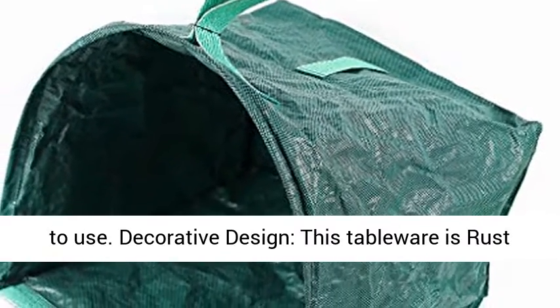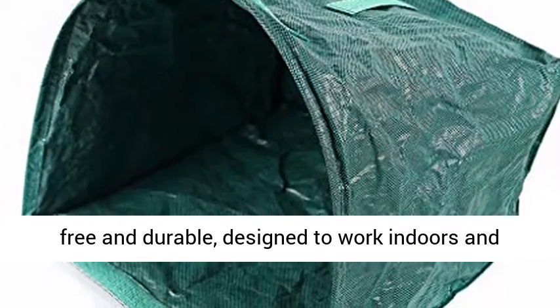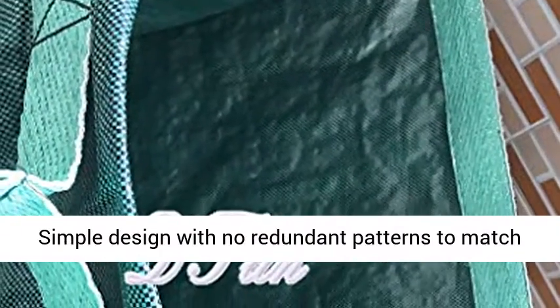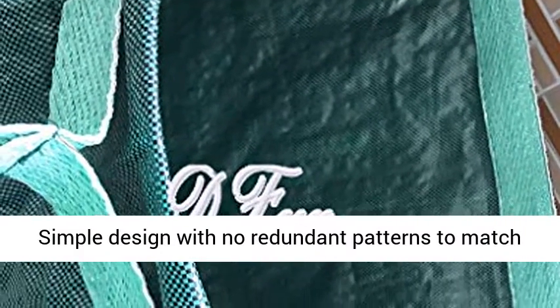Decorative design — this product is rust-free and durable, designed to work indoors and outdoors. Classic and timeless look, simple design with no redundant patterns, to match your modern garden.